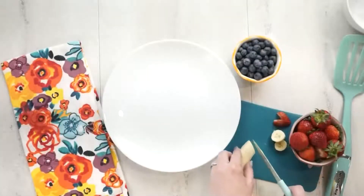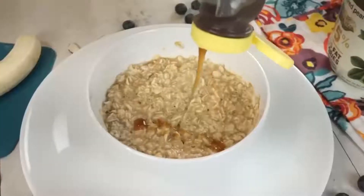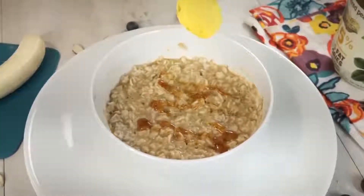Hi and welcome to The Family Fudge. Today I'm gonna share with you four super cute but really easy breakfasts that you can wow your kids with.